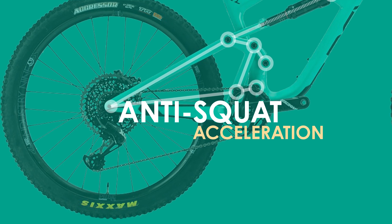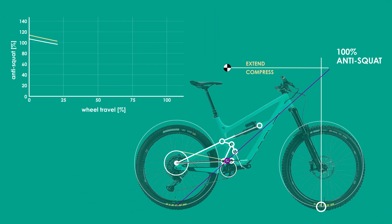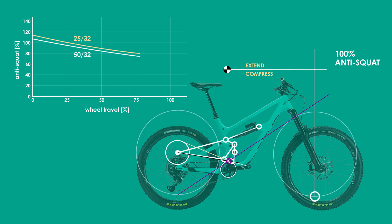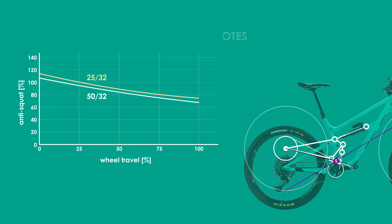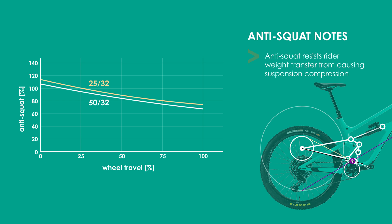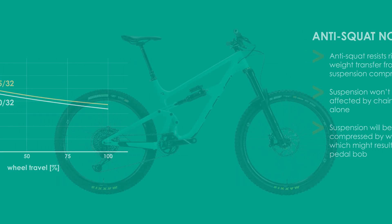Speaking of anti-squat, for the Rail the anti-squat decreases from around 110% to around 70% depending on which gear you're in. A smaller gear will result in higher anti-squat for the suspension design. There might be some of you that, based on the CBF summary I just gave, might be surprised to see that the anti-squat goes so low. The key thing to remember is that anti-squat is the resistance of the suspension to compression due to weight transfer rearward during acceleration. So while pedaling is efficient for the Rail — in that the chain forces alone won't seek to compress or extend the suspension — there will still be a rider weight transfer rearward due to inertia, likely resulting in some suspension compression or bob, as those chain forces don't seek to extend the suspension to counteract the weight transfer.